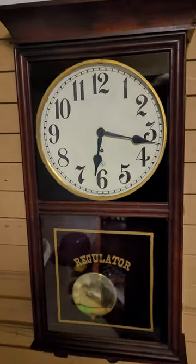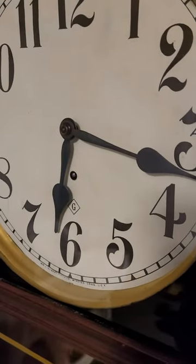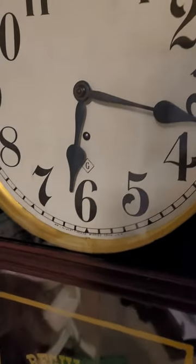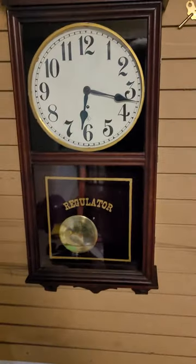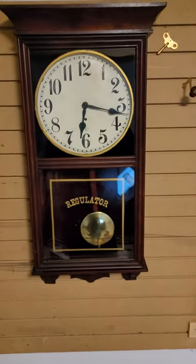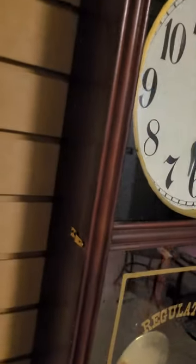I'll show you the paper here — it's got the Gilbert marking on it. It's a proper type of paper dial. Some other stuff I did was polish the case hardware.